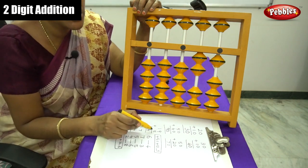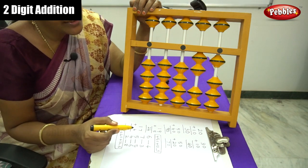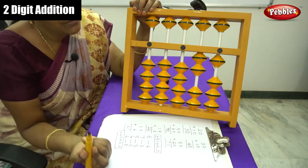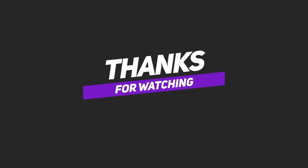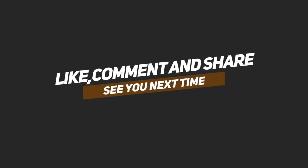Let me move on to three digit addition numbers in the next video.